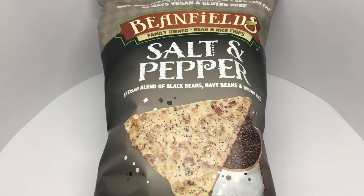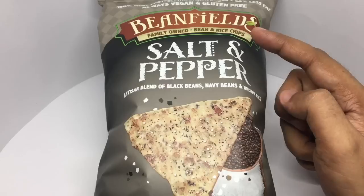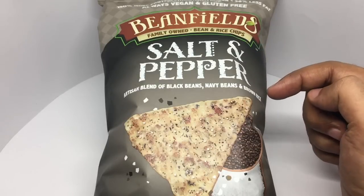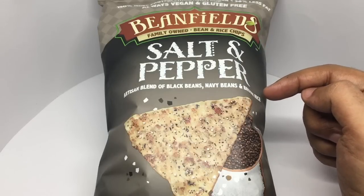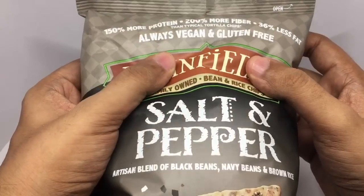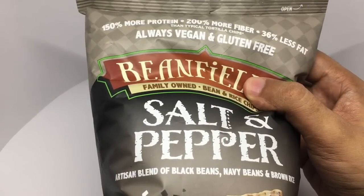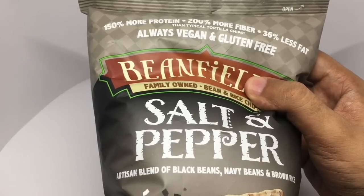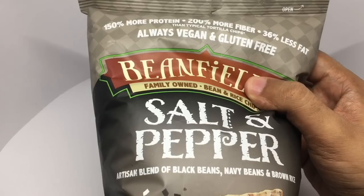Let's take a look at these bean and rice chips by Bean Fields — family-owned, salt and pepper flavor. An artisan blend of black beans, navy beans, and brown rice is used to make the chip, with 150% more protein, 200% more fiber, and 36% less fat than a typical tortilla chip. Always vegan and gluten-free.